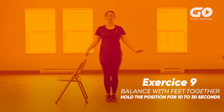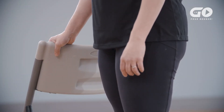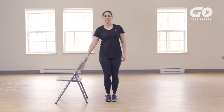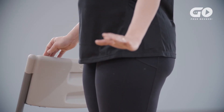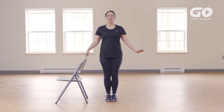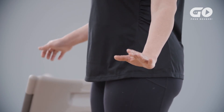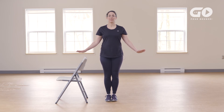Exercise 9: Balancing with feet together. Stand near a chair with at least one hand on the chair back. Bring your legs closer to each other by putting your feet together. Hold your balance for 10 to 30 seconds as you gradually move your fingers away from the chair back. Keep your hands just above the chair back. If you want to increase the level of difficulty, repeat the exercise with your fingers on the chair back and keeping your eyes closed for 10 to 30 seconds. Let go of the chair only if you feel that you can. Be careful.